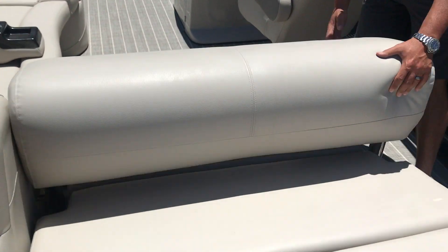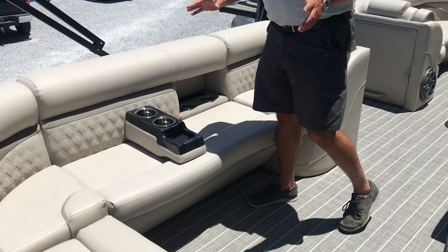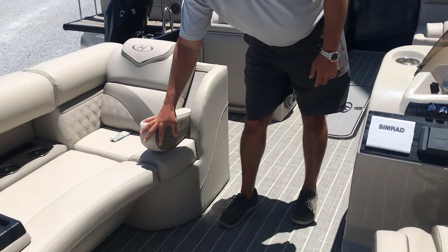As we enter the boat, this is a flip-flop — you can sit in the front and the back. Portable cup holders so you can move them throughout the boat. There's also trash can storage with a flip-down armrest.